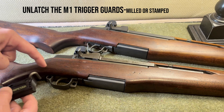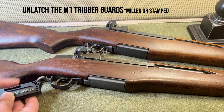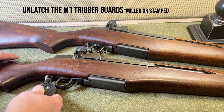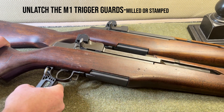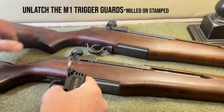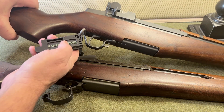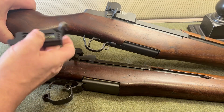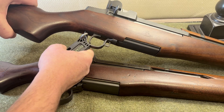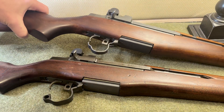For the milled Garand, the hook drops through the hole, the pointed corner goes right into the corner, and the direction of the tool follows the pistol grip. Slide it through, bring it around, and it just becomes a lever — roll forward and it's open. For the stamped version, the orientation is the same: put the hook right inside behind the bend, and it'll slide up until it hits the bend, then you can lever it open. That's as simple as that.